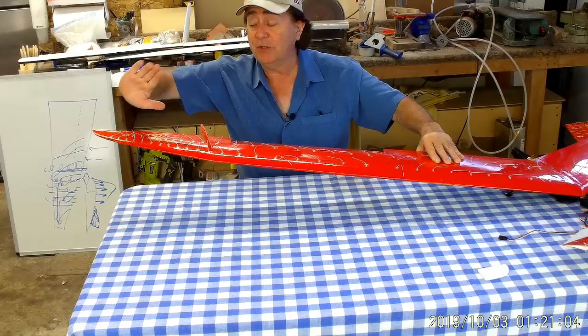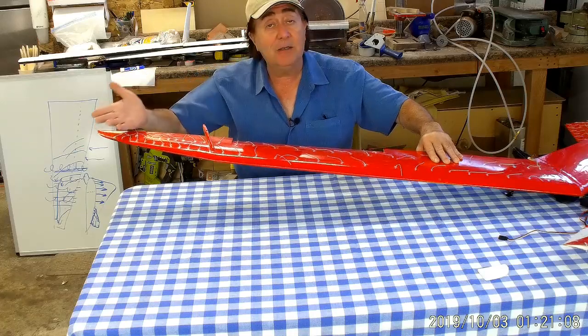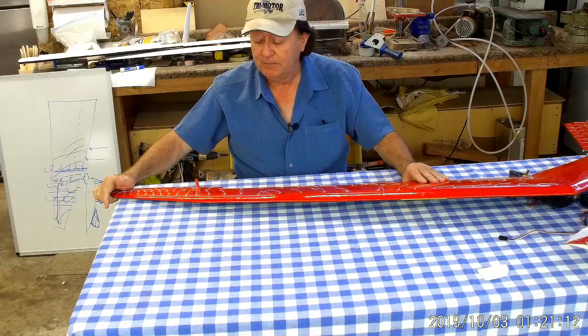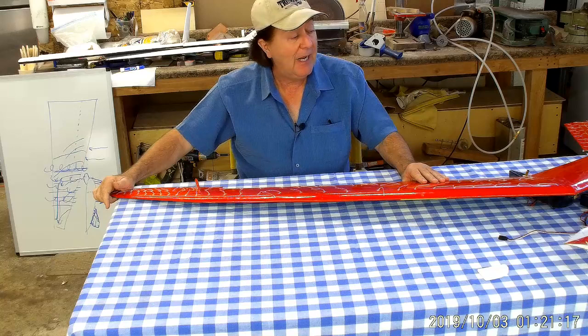As you come up to higher and higher angles of attack, that spanwise flow gets worse and worse — even though there's no control surface out there — and you know, tip stalling, and you're back into a spin. I thought: well, I'm stuck. No double taper.